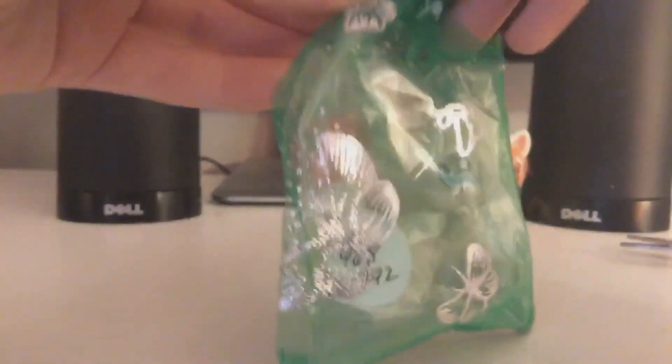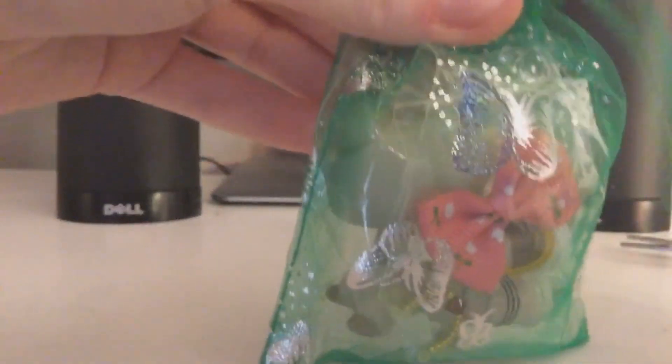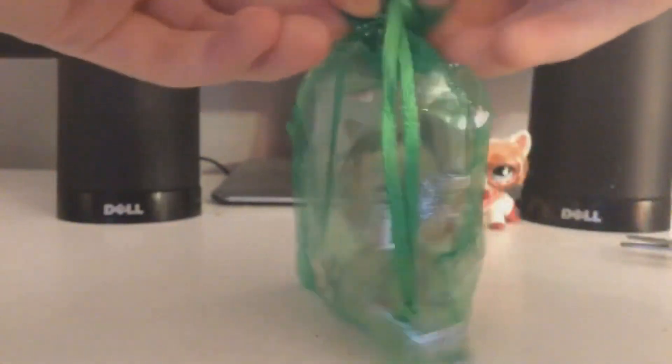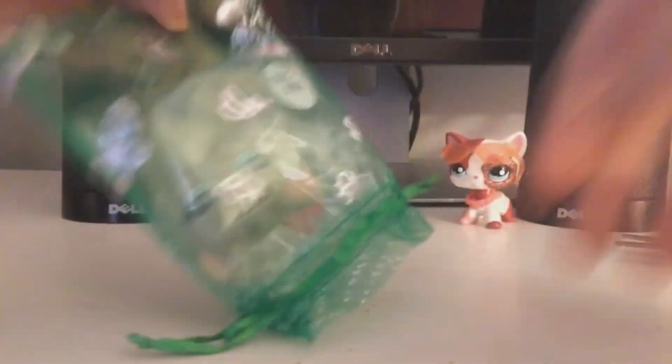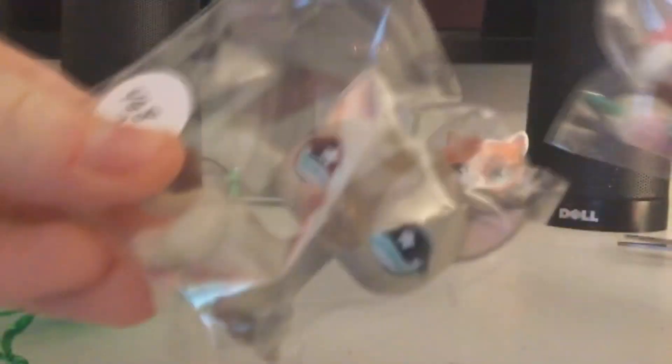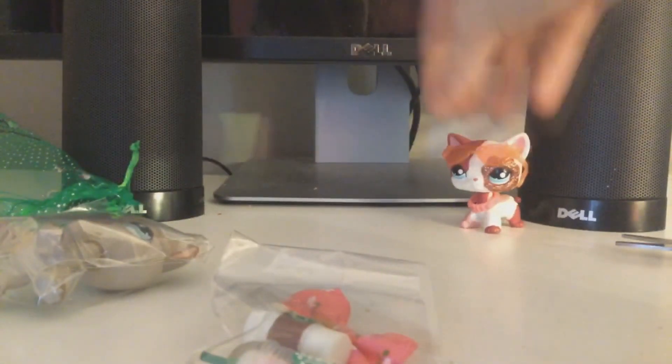Oh my gosh, I love these bags. Yeah, me too Astro. This might be kind of hard to get her out, but we'll get her out. Oh, there she is! And she comes with some cute accessories — look at that! I love the pink bow and the Starbucks drinks and the little necklace.